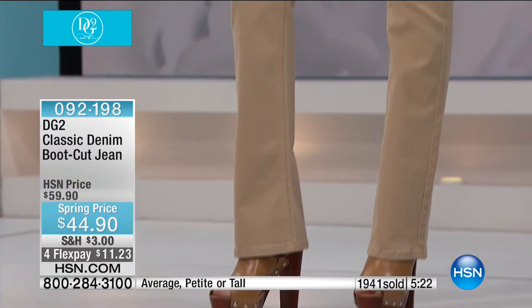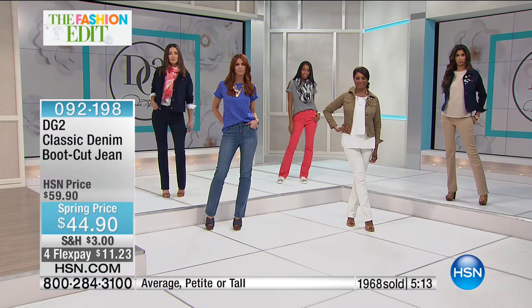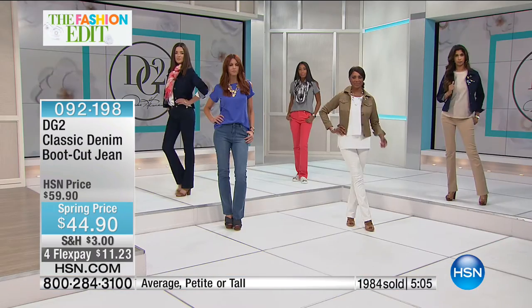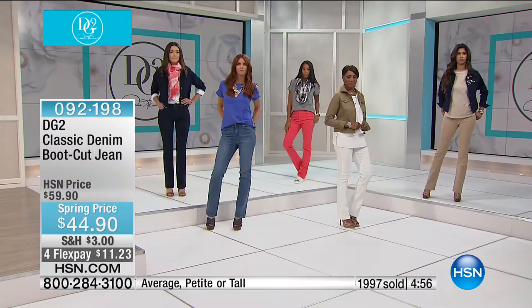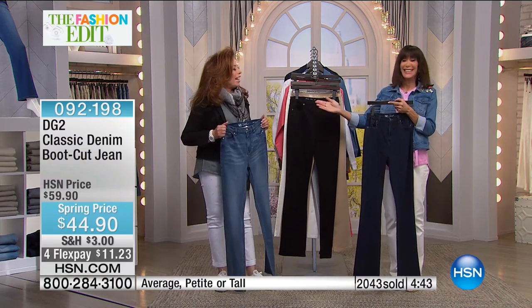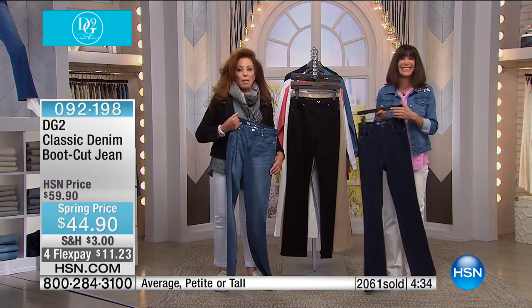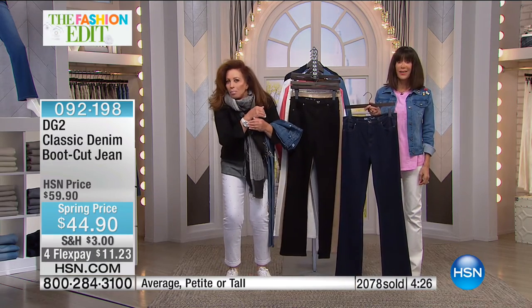I thought: if these jeans did as much for me in terms of lifting my spirits, making me feel better about aging, making me feel on a more even playing field — this has got to work for millions of women. By the end of this month we will have sold eight point five million jeans in just under ten years. What a miracle to have dressed all these women. You hear testimonial after testimonial: 'I threw every other jean out of my closet — it's just DG2.' There's a reason I've been here almost a quarter of a century.